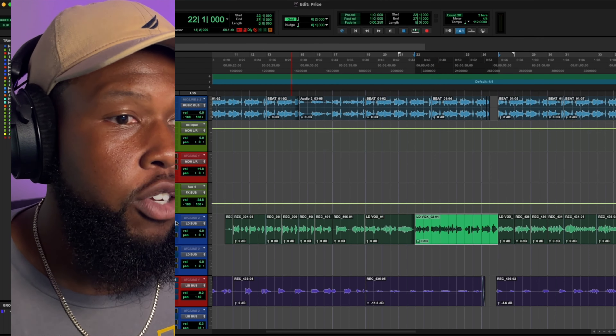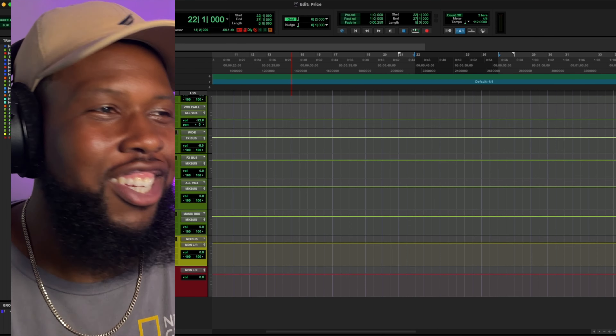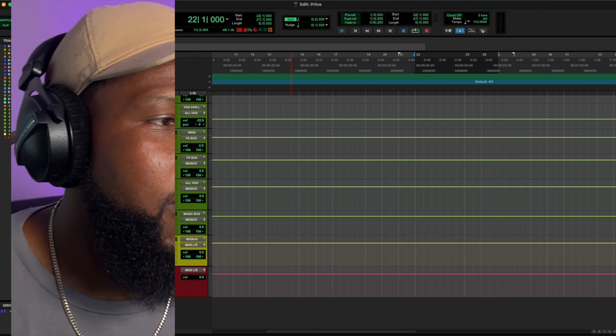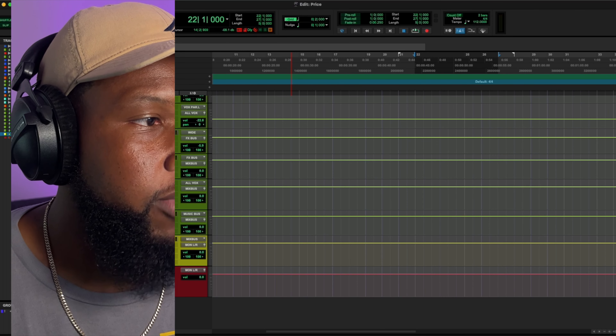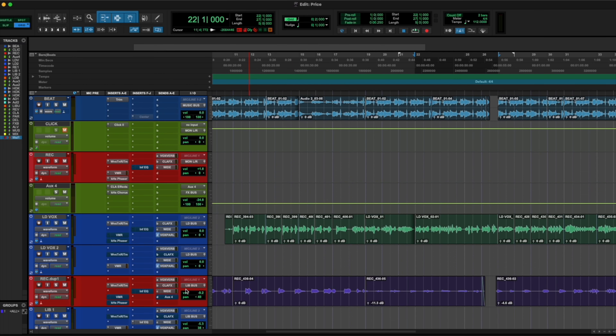The first thing I'm going to do is go down here and load in Instant Mix. If you've ever heard about Instant Mix, just head to the site and check it out. Instant Mix is crazy and you'll hear it work right away. So on my mix bus, I'm just going to go ahead and load in my Instant Mix.